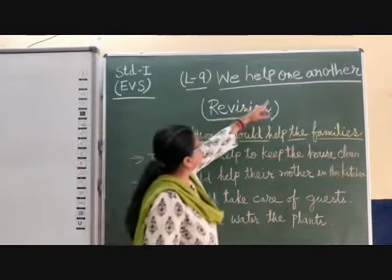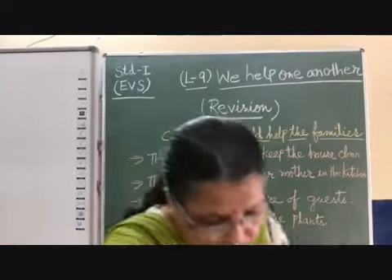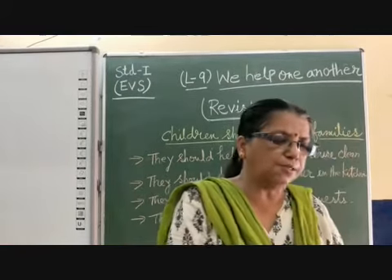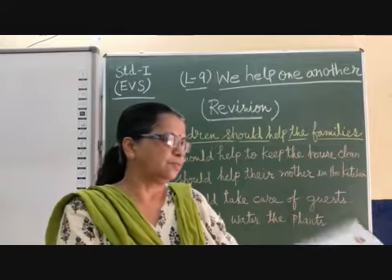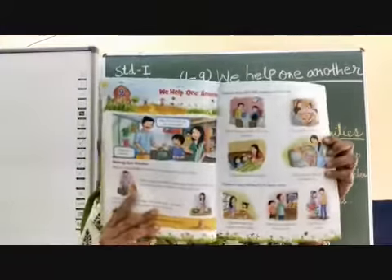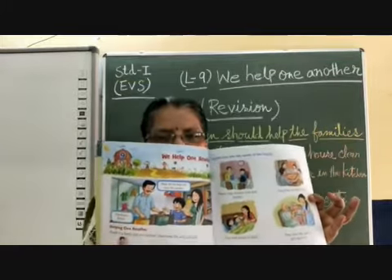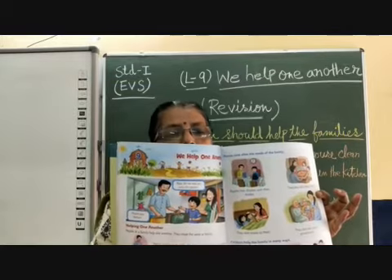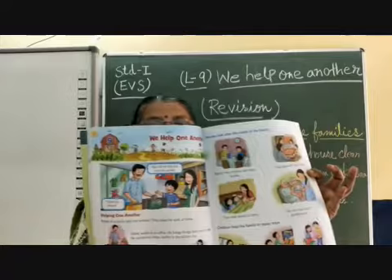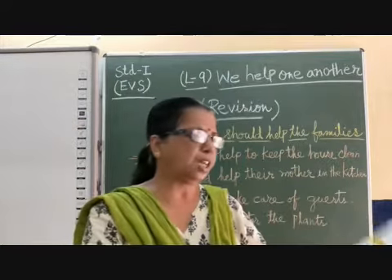We have chapter number 9. In your textbook you have already done this — chapter number 9. We have already done this, but I will revise it once again so that if any question answers are given to you, you can do it easily.